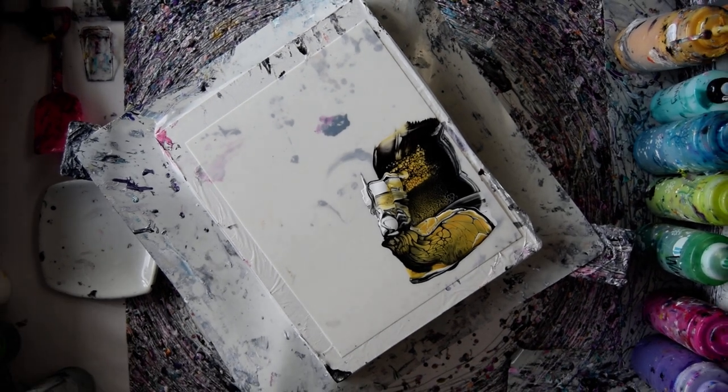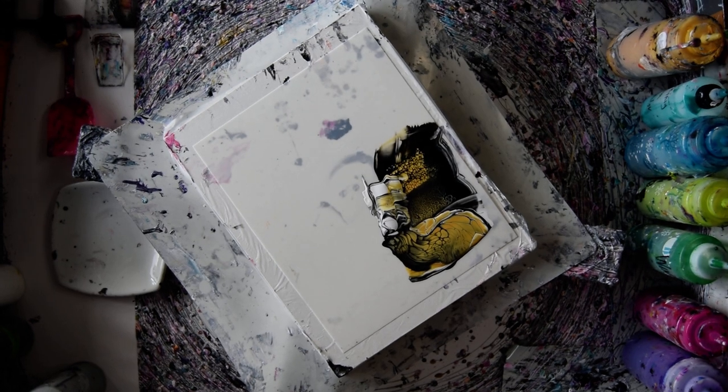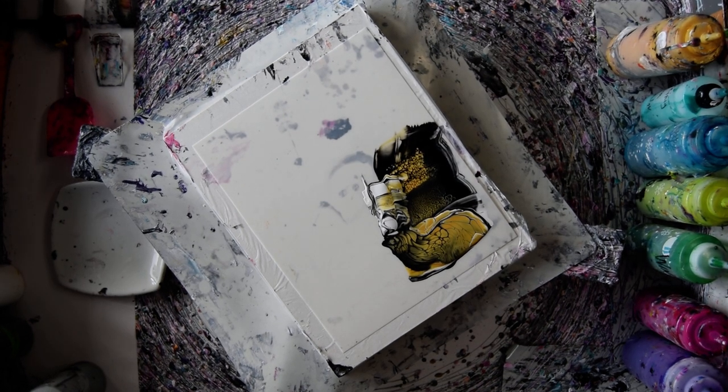Hello again. This is Priscilla Batzel in Spring Hill, Florida at Expressionist Fluid Art Studio. I'm doing some experiments that I'm going to share with you, hopefully.